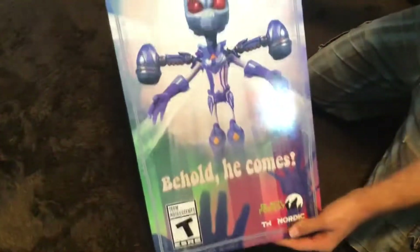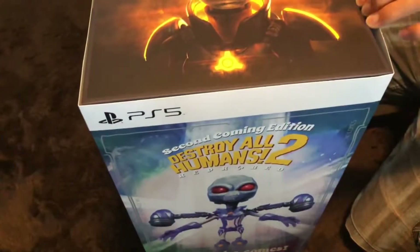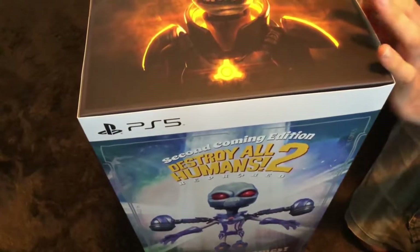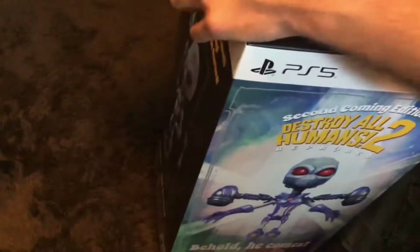Welcome to the unboxing of Destroy Humans 2 Reprobed Edition, the collector's edition. This thing is ridiculous and ridiculously expensive. Bad judgment on my part probably, but I do love Destroy Humans and I'm a sucker for collectibles. So let me just break into this.